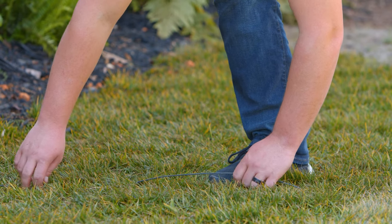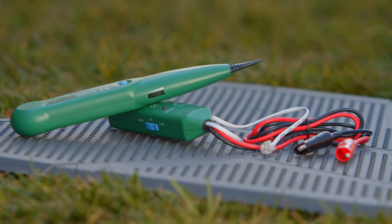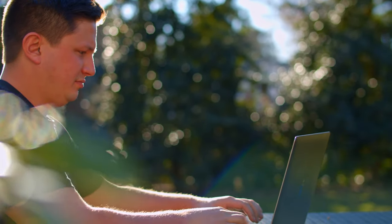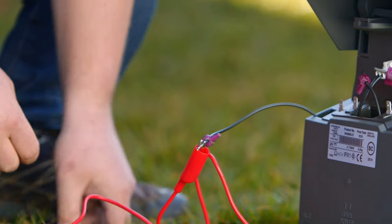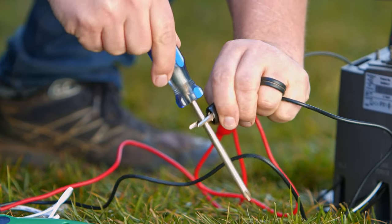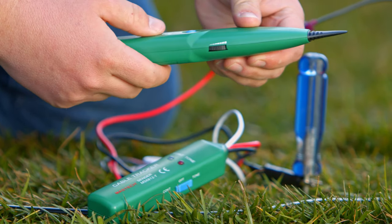If you still can't find the break, you can pull up wire until it's found, or buy a wire break finding device, or contact a Husqvarna dealer who has professional wire break fixing tools. These handheld tools detect electronic signals in a live wire like your auto mower's boundary wire. Set up the tool according to the manufacturer's instructions and dial its sensitivity up to maximum.